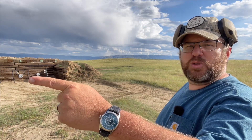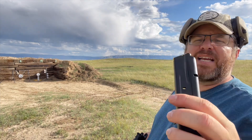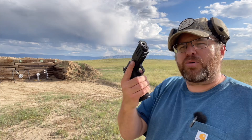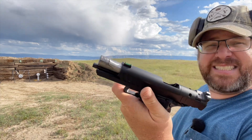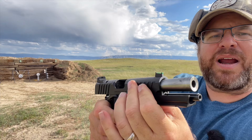We're at 15 yards. We have some Winchester 115-grain 9mm. We've got our Prodigy, which still has not been cleaned — we're over 500 rounds now and I have not had a single issue with this gun. Look at the barrel; I took it right out of the box and I've been shooting it.